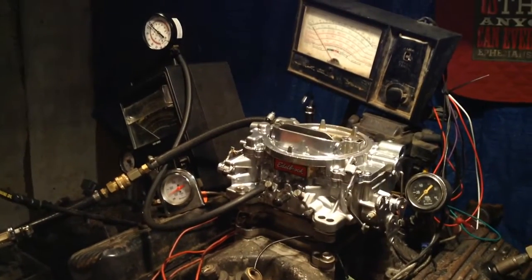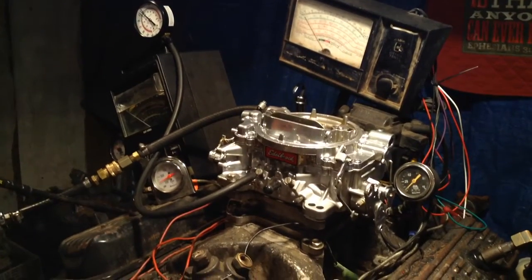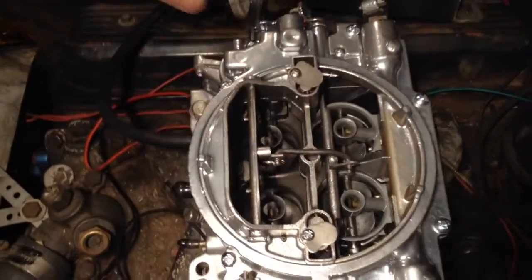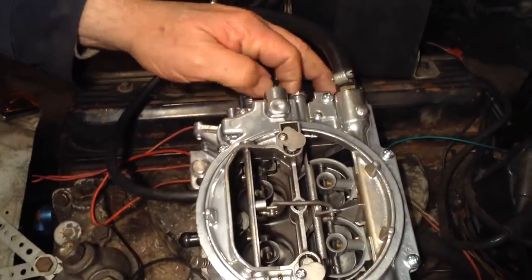Welcome to carburetors and more. Here's an ever-popular 750 Edelbrock, and this has got a manual choke with the cable right there.